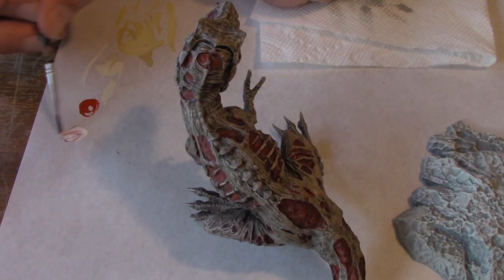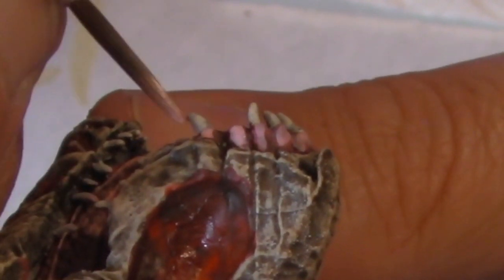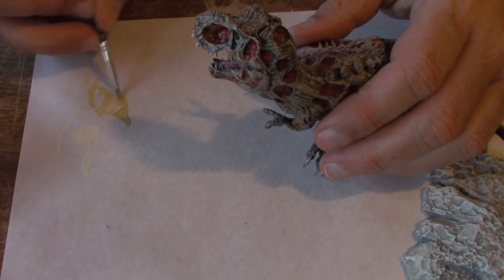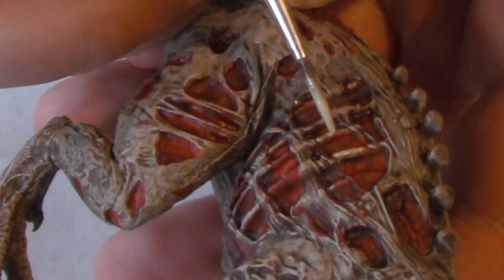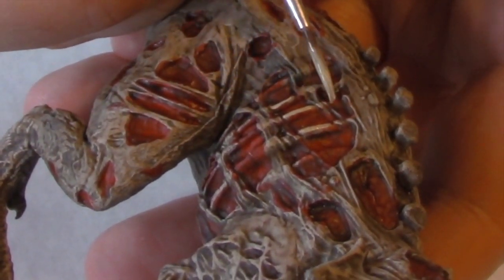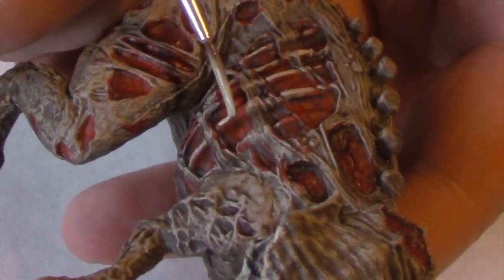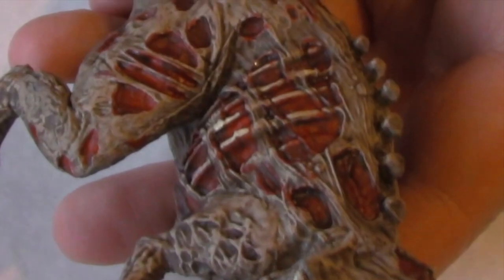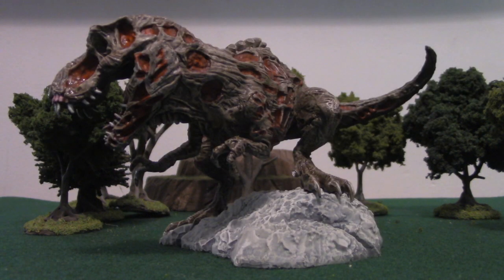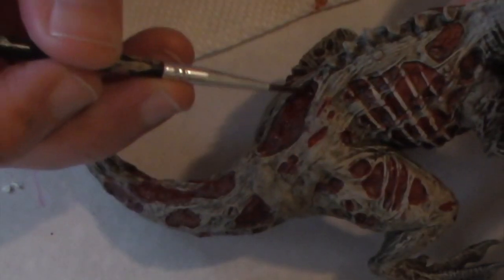I dipped my brush in blood red and added it to a drop of pure white to create a pink color. I'm going to use this to highlight the gums and the tongue. I mixed Citadel's Ushabti Bone and Reaper's Linen White to create a bone color, and I'm going to highlight the ribs. The Dull Coat made the flesh look matte, but it also dulled down the bloody parts. To fix that, I'm going to take that Vallejo water texture and just paint straight from the bottle, adding it to the red parts.